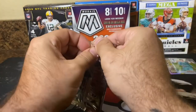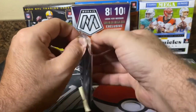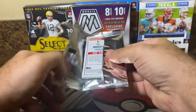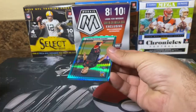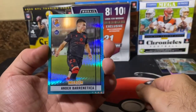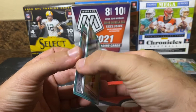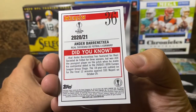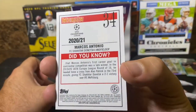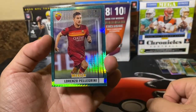The final pack — this is for the Aqua Parallels. Let's see what we have for these three cards. There's Ander Baronextia — it's a beautiful looking parallel. Let's see if any of these are numbered. Next up, Marcos Antonio, rookie card. And the final card of the Blaster Box: Lorenzo Pellegrini, non-rookie.